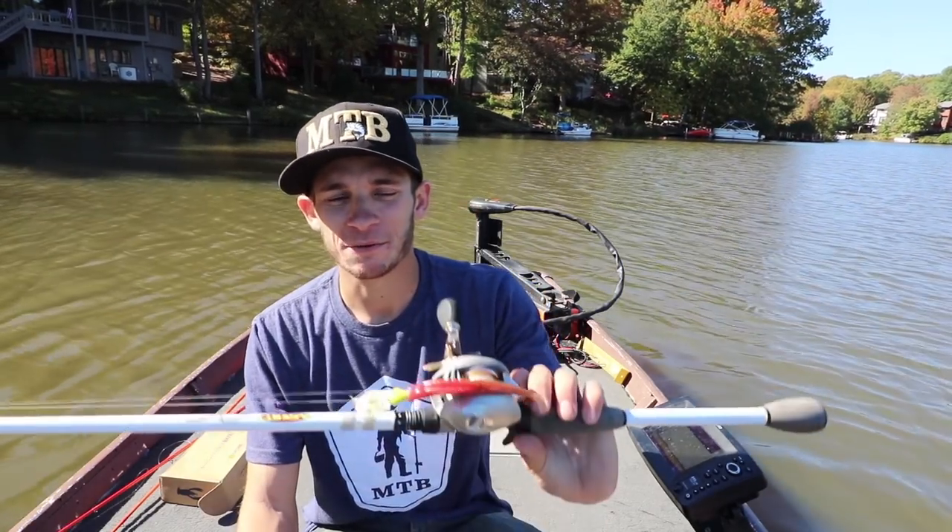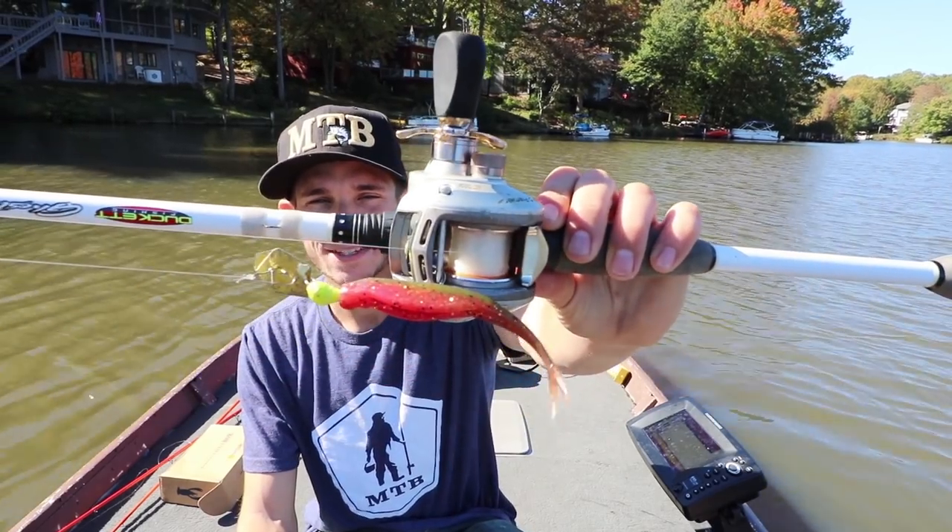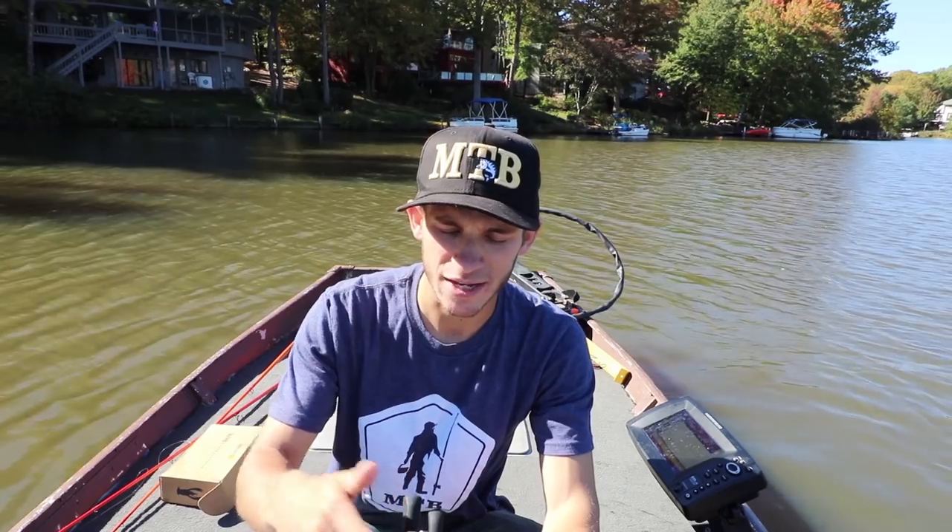That's it for me and the Mighty Minnow by Smart Baits. Let me know in the comments below if you've had any success fishing these color-changing lures and your thoughts on them. Hit that like button and subscribe to Mystery Tackle Box's YouTube channel if you want to see more tips and tricks just like this one — see you guys!